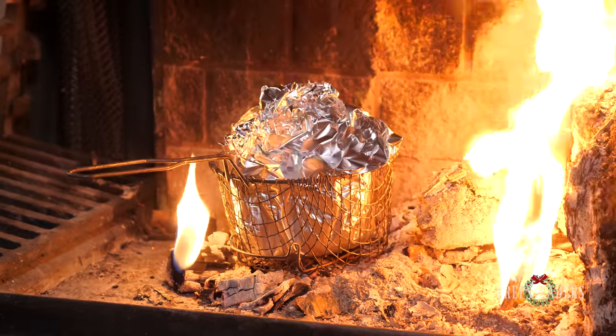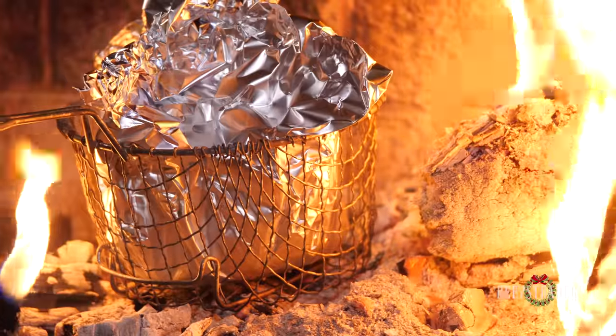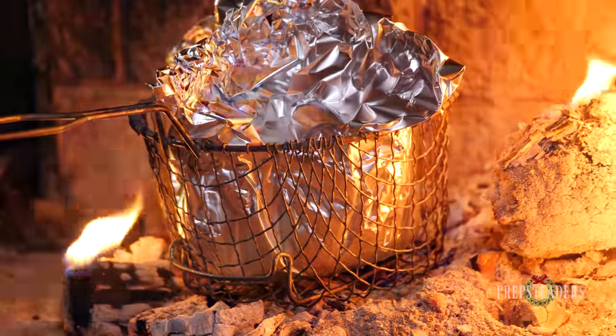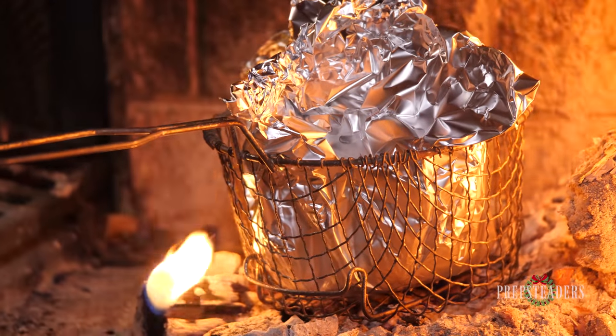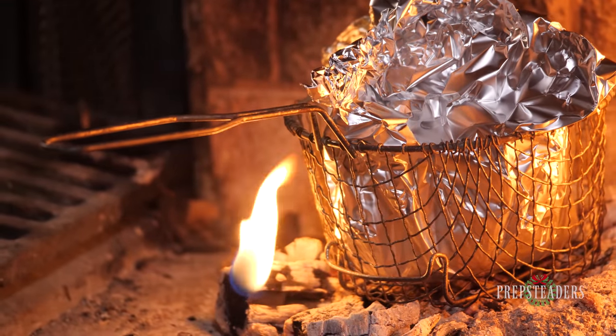We've closed up that aluminum foil on the top so they kind of steam just a little bit. We're going to let them roast anywhere from 10 to 20 minutes depending on how large the chestnuts are. Ours are pretty large today so I'm going to expect it might take as much as 20 minutes. What you'll hear is kind of a little popping sound as they burst open those shells just a little bit, and you'll know it's getting close to being done. You'll also smell a wonderful aroma that's kind of smoky — you almost think you're tasting some sort of smoked meat or bacon. It's just amazing that that taste comes from a nut.